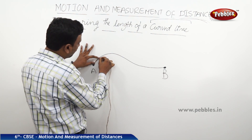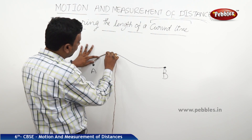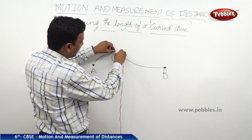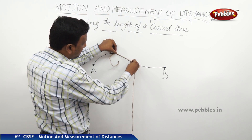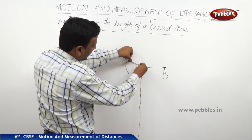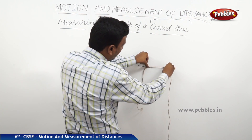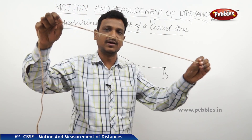To measure the distance, I hold the thread at the starting point, then extend it along the curve, holding one point with my left hand and pulling the thread with my right hand. I keep releasing one hold and taking the next point, following the curved path step by step, until I reach the end of the curve. This gives me the total length of the curved line.